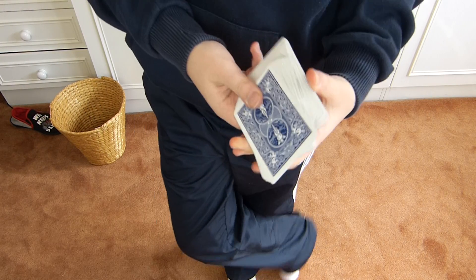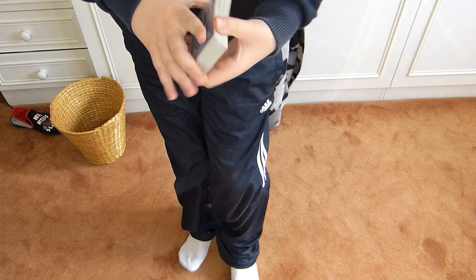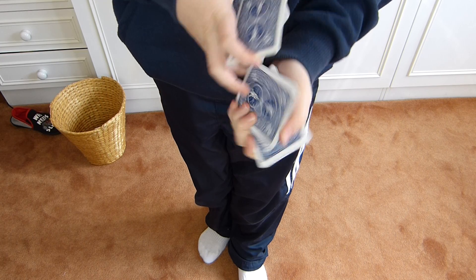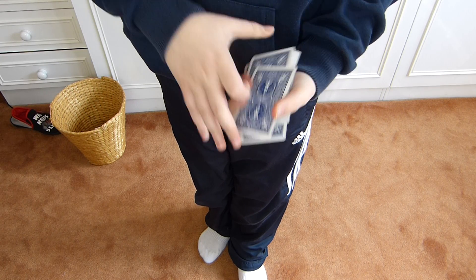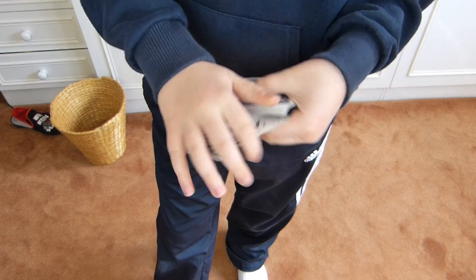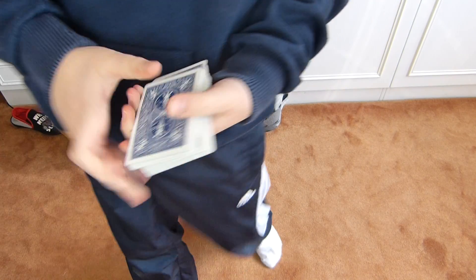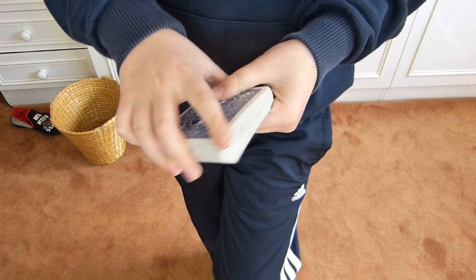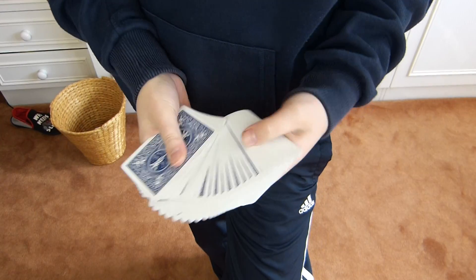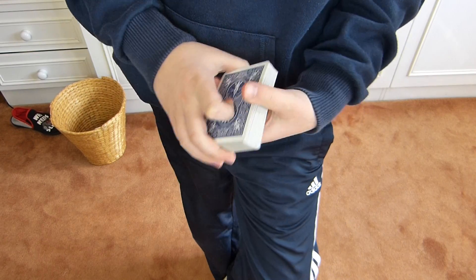Hello everybody! In today's video I'll be showing you the 190t helix cut performance. It's not exactly the most impressive or long or weird flourishy looking thing, but it's just a nice false cut. It's so fast and so many packets moving at the same time that the spectator just won't be able to follow.